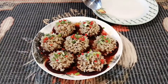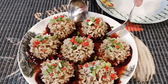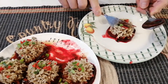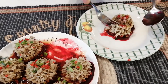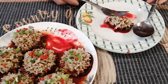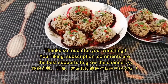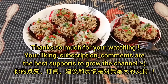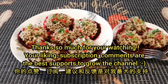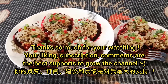Now everything is well done — they look so beautiful! We start to eat. Take one ball along with the beets and some juice. Wow, it tastes so wonderful — a little bit of beef taste, a little bit of rice taste, and a little bit of plum juice sweet taste. Everything is so wonderful and beautiful.